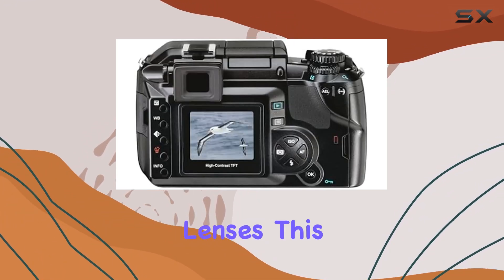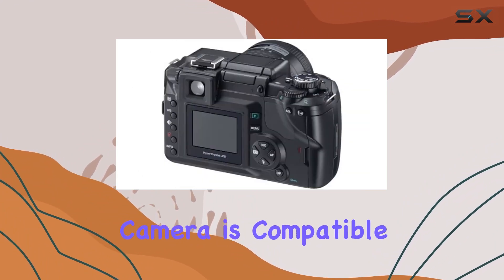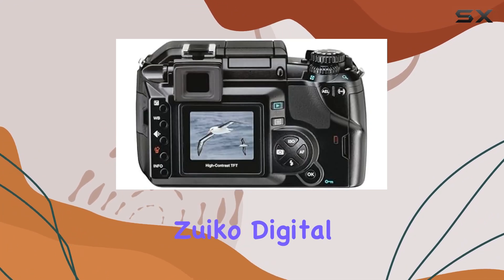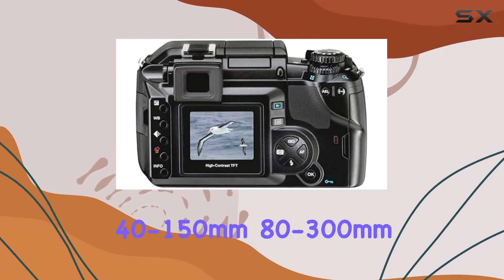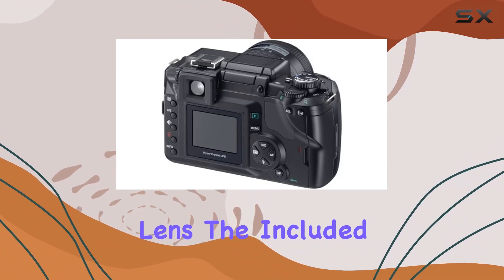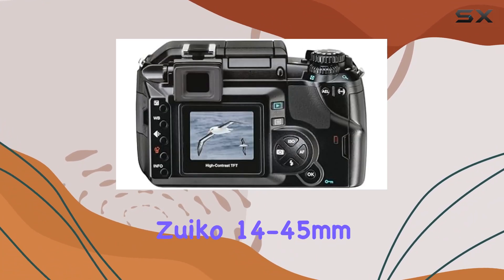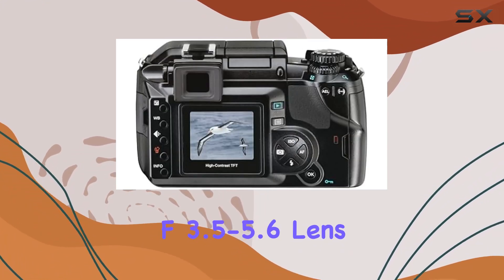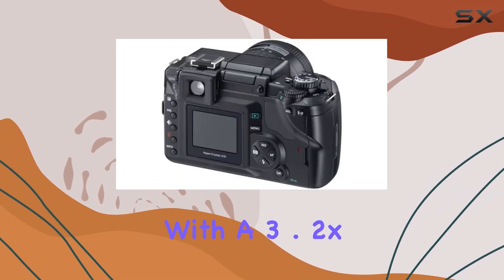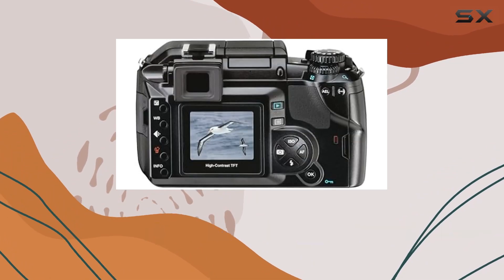The Evolt 300 supports CompactFlash cards and microdrives, offering ample storage options. The camera is compatible with the complete range of Olympus E-system lenses, including the Zuiko Digital 40-150mm and 80-300mm lenses. The included Zuiko 14-45mm f/3.5-5.6 lens ensures sharp and clear shots with a 3.2x zoom covering a broad range.